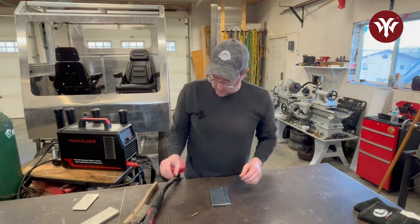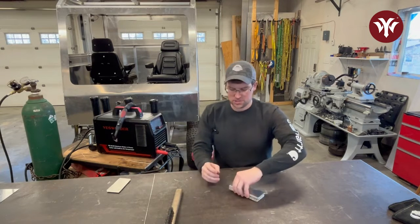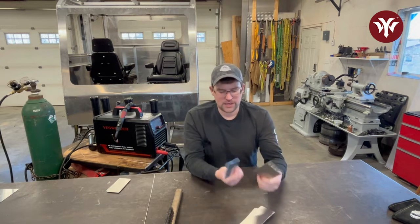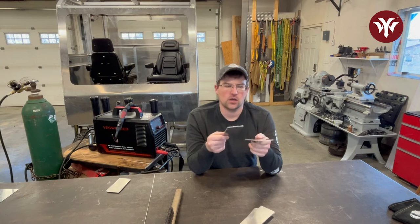Now that we've covered the basics of getting your torch set up for AC TIG welding, let's talk about the base metal — the aluminum itself. Today I have cut up a bunch of coupons of 5052, 1/8 plate aluminum — or sheet, whatever you want to call it.